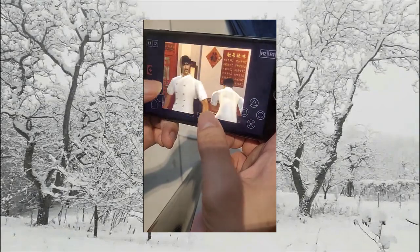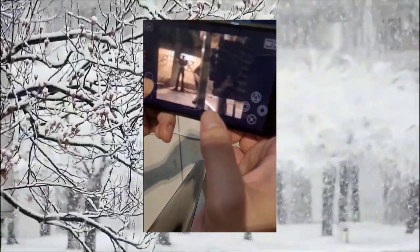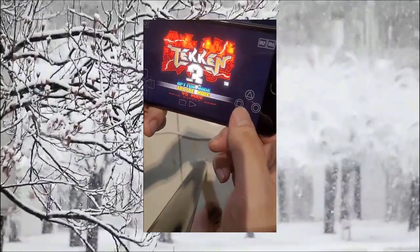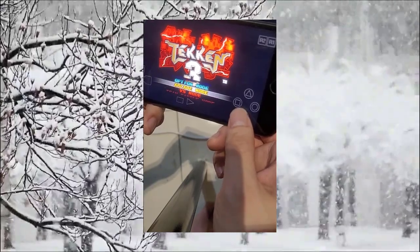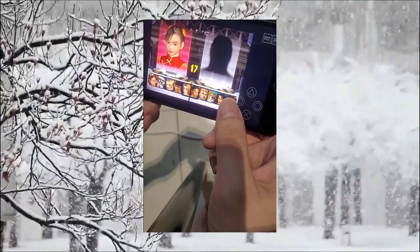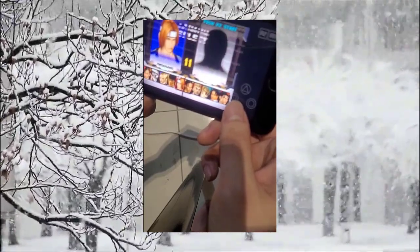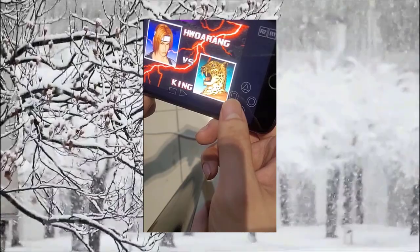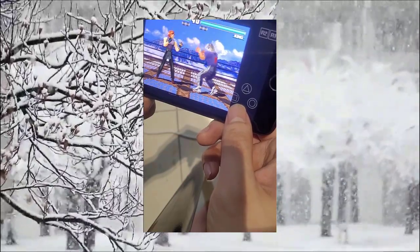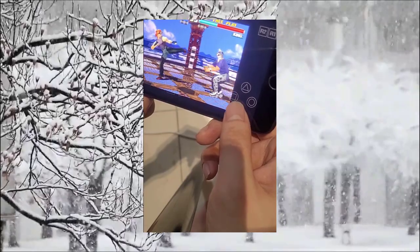Let's skip the cutscene and go to gameplay — press start. I just want to demonstrate the emulator for you guys. Let's go with Hwarang. It's loading up, and there you go — starts up just fine. So there you have it, this is how you get a working PS1 emulator for iPhones and all iOS devices.